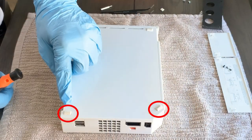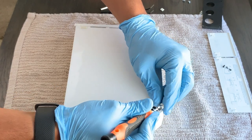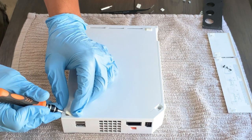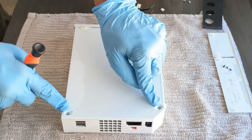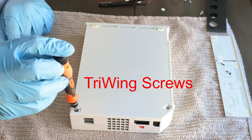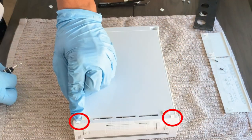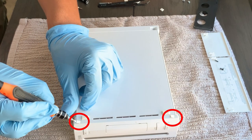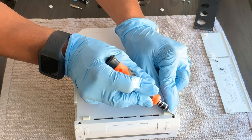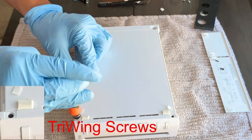Now flip the Wii over again. You'll see two legs with screws underneath them — take your screwdriver and remove them gently so you don't break them. Once removed, you'll find two tri-wing screws below. You may need to use your extension bit to reach them. Go ahead and remove those. On the opposite side, there are two more hidden screws under tape — use your screwdriver to remove the tape and then remove those screws and set them aside.